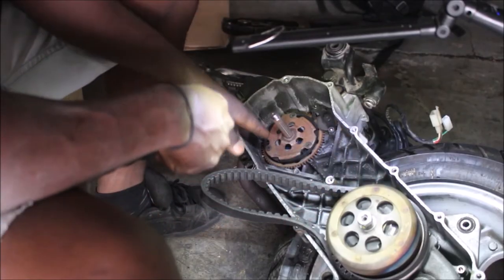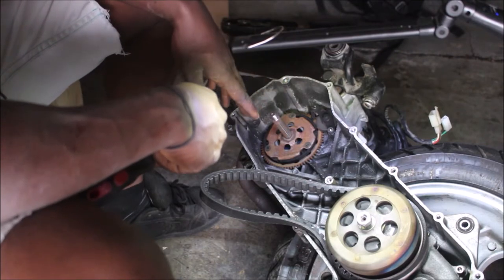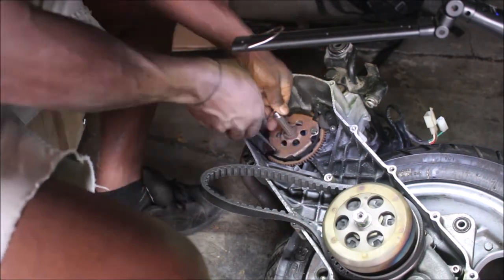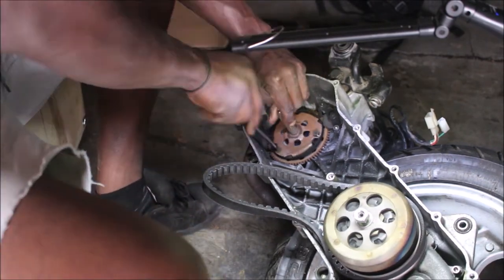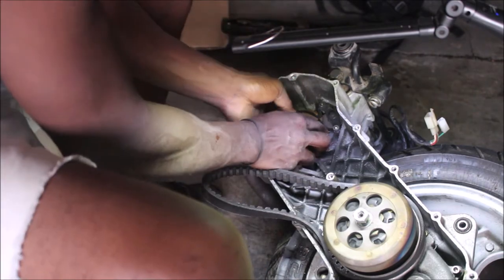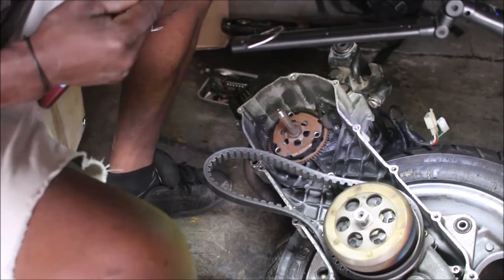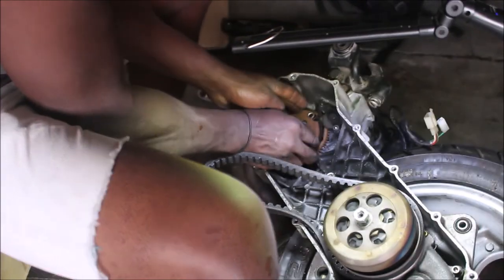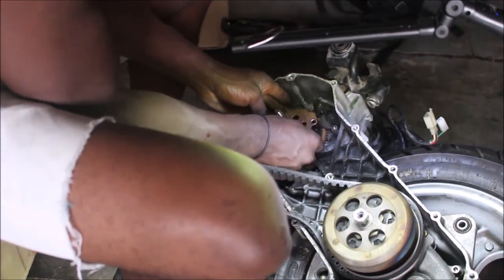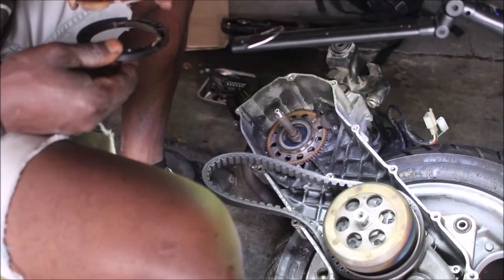I want to go further — I want to see up near the crankshaft how things are going to come apart. Let's go.